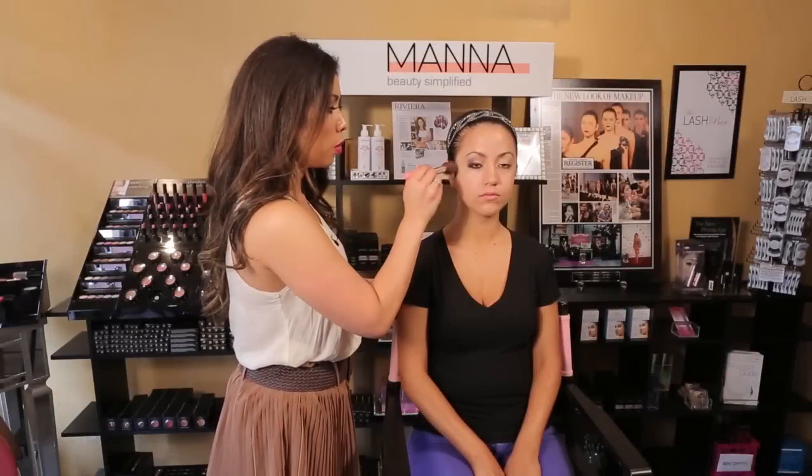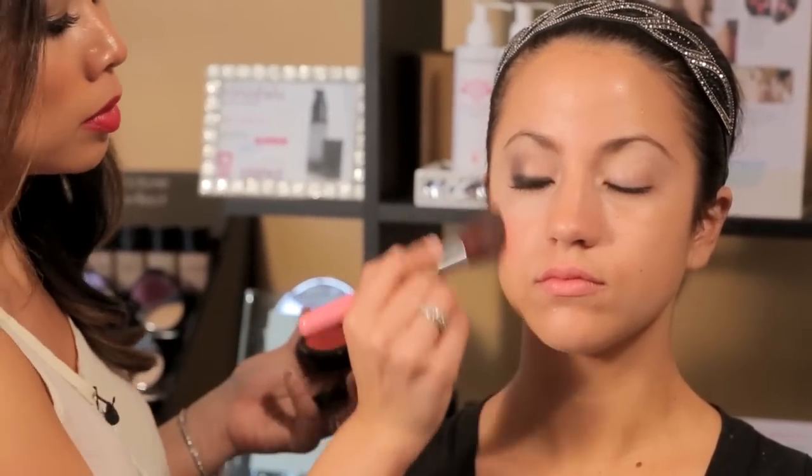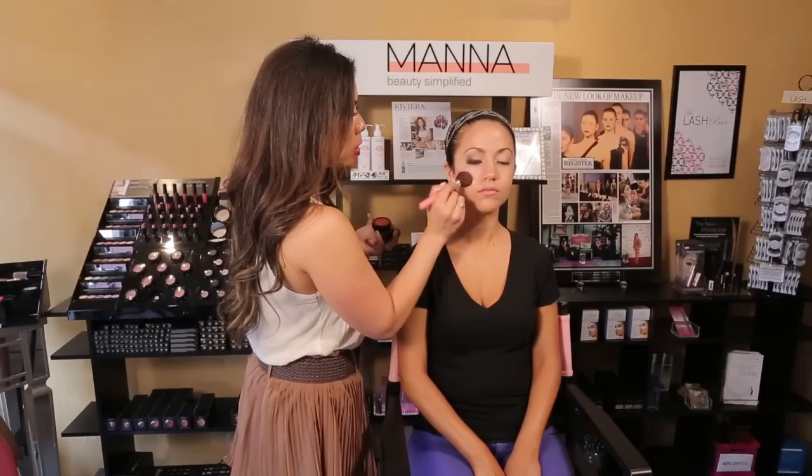Next we're going to work on blush. Again, we're working with really bold colors for this Indian makeup look. I'm going to use this color called Tropicana — it's a nice bold punch of color — and just really blend it into the cheekbone.